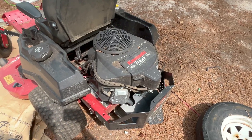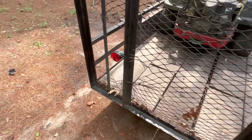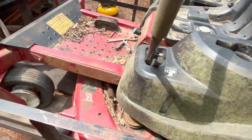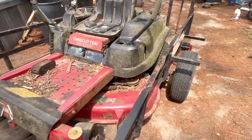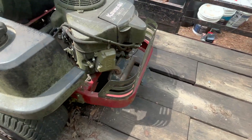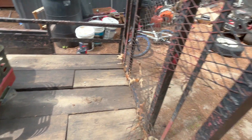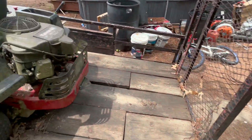Yesterday, going through Facebook Marketplace, I was able to find somebody selling one that had been sitting for over a year and a half. It's a Timecutter that has the same exact engine — a FR691V — which is the same engine that came with my mower over there.